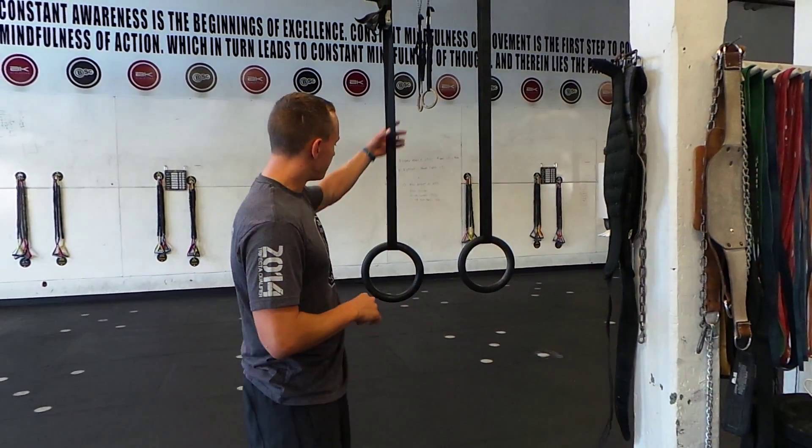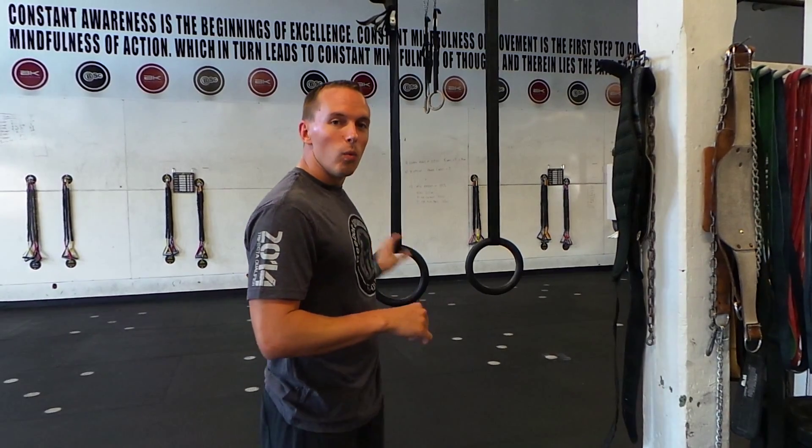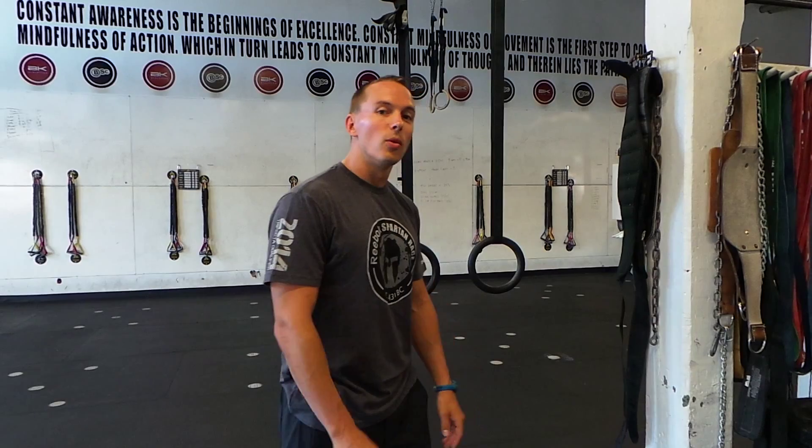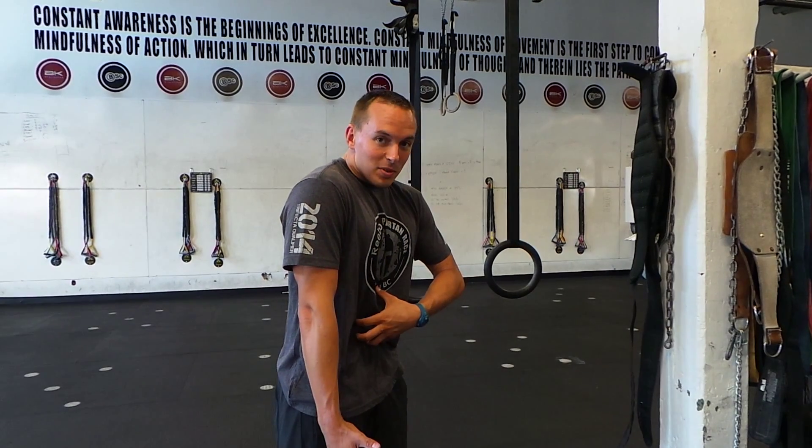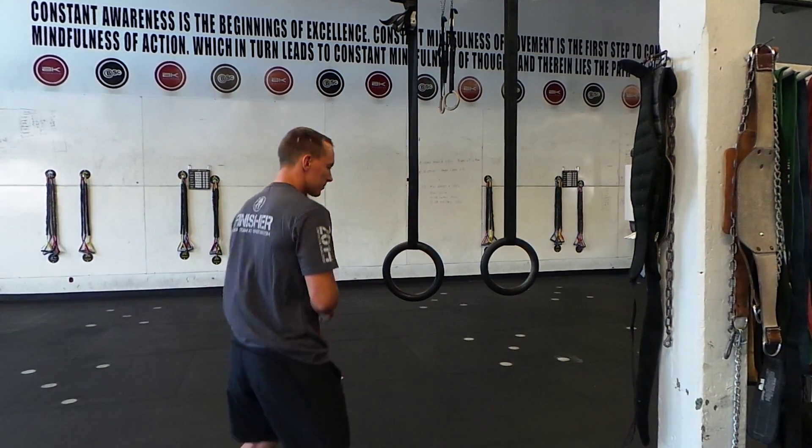We're going to hang these rings here. When we hold a position onto the rings, whether we're in a tucked position from the bottom or from the top, we're going to call that a support hold. So today, we're going to do a ring support hold with my body slightly into that gymnastic flexed position. If you can't do this, then you can always revert to one of the hollow holds that we've done before.